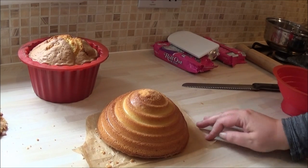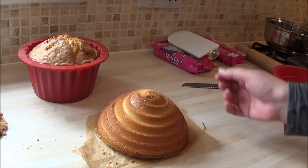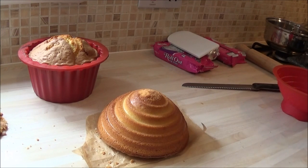If you want to watch me crumb coat and then decorate it with fondant, watch part two of how to make a giant cupcake. Thanks for your time. Bye! I'm off to eat that now — I'm starving.